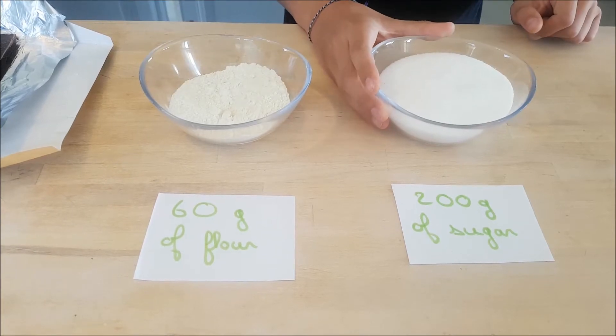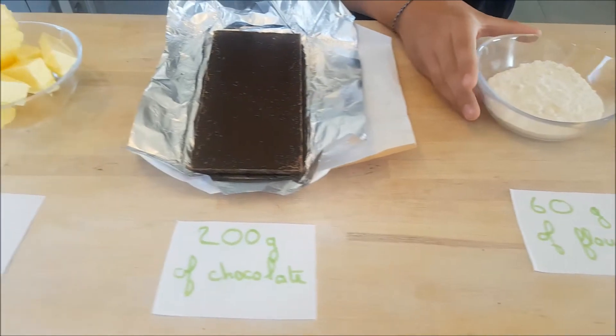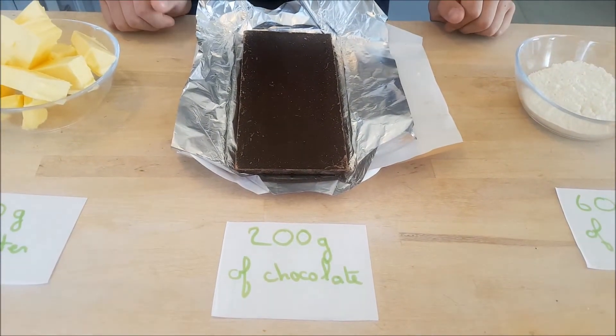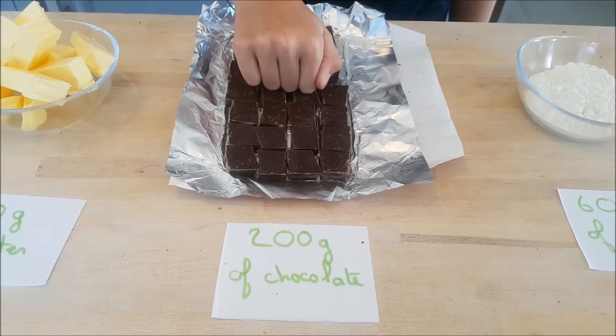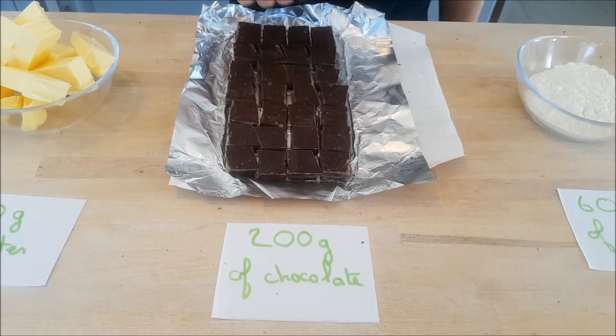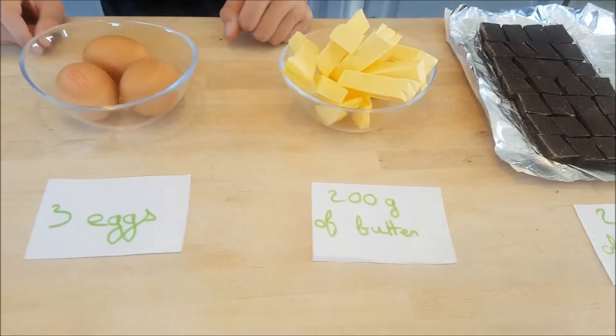You need 200 grams of sugar, 60 grams of flour, 200 grams of chocolate, 200 grams of butter, and 3 eggs.